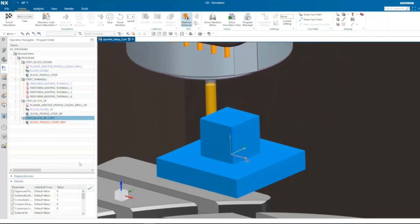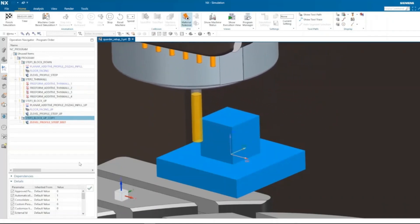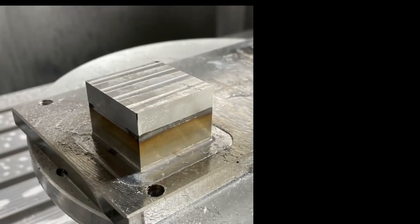The surface is shiny enough, and size accuracy with precise accuracy is there. The upper part and lower part are strongly welded together.